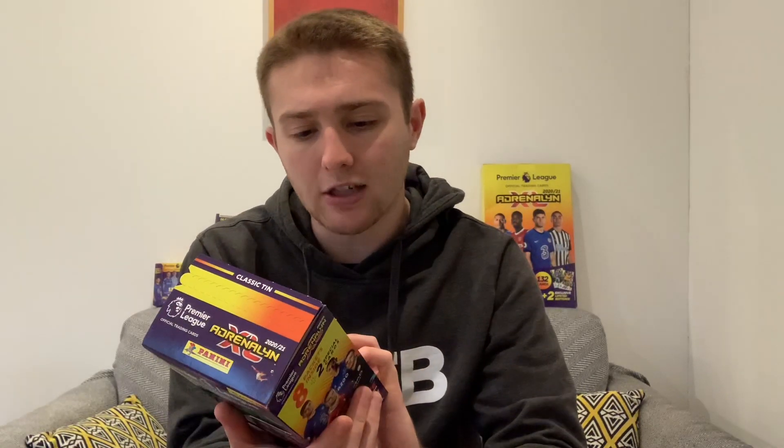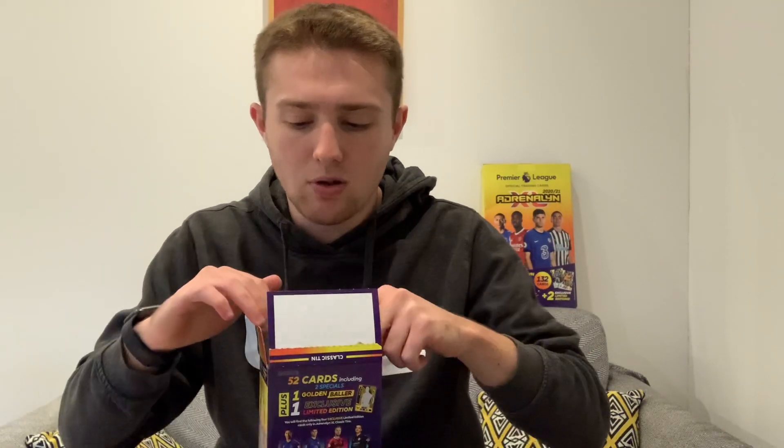You also get an exclusive limited edition card, which is the green version featuring Christian Pulisic of Chelsea. We're going to crack straight into this and see what we can get across eight packets of cards and of course the golden baller pack. Like the video now for good pack luck, and subscribe if you're new - it'd be great to have you along for the ride.